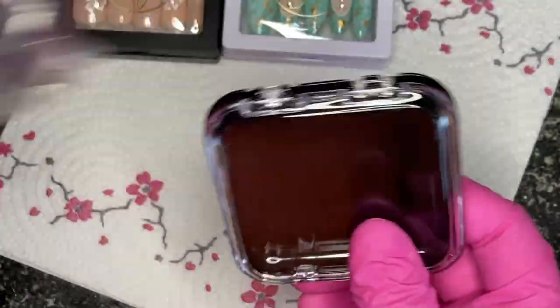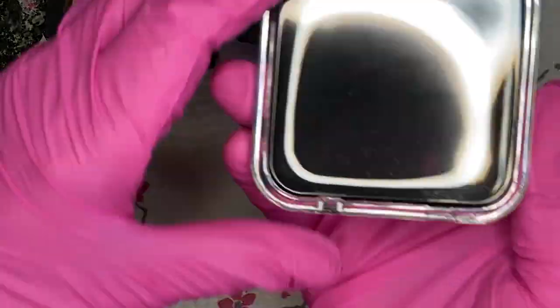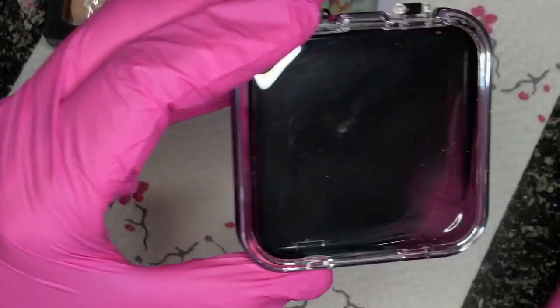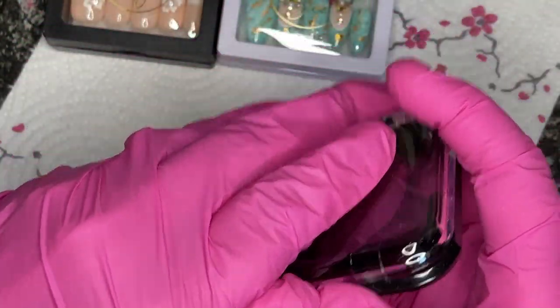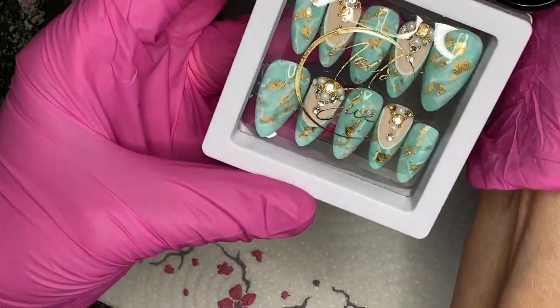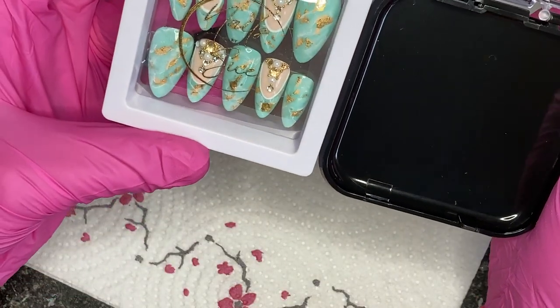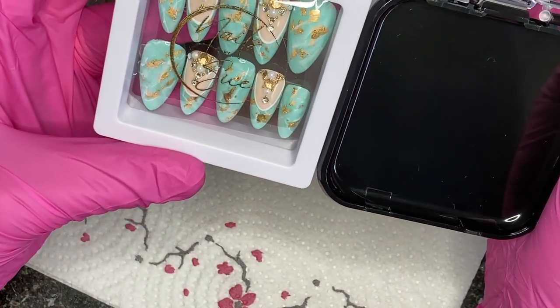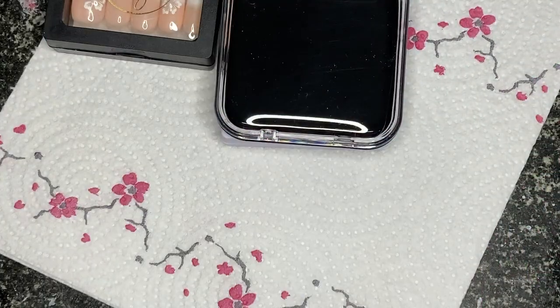These are from AliExpress — they're not cheap. I think these are nice though; we've got a bigger space to put nails in, so I should be able to fit longer ones in there now.